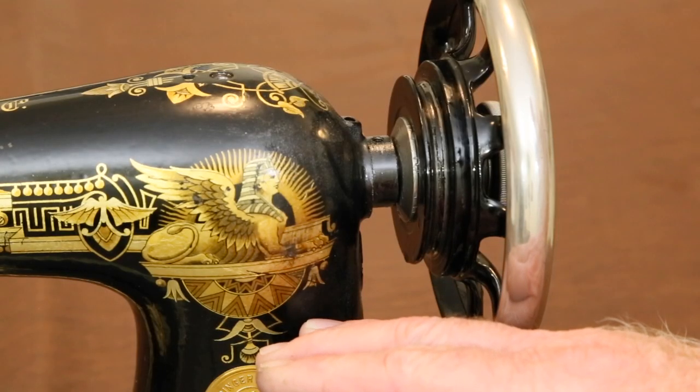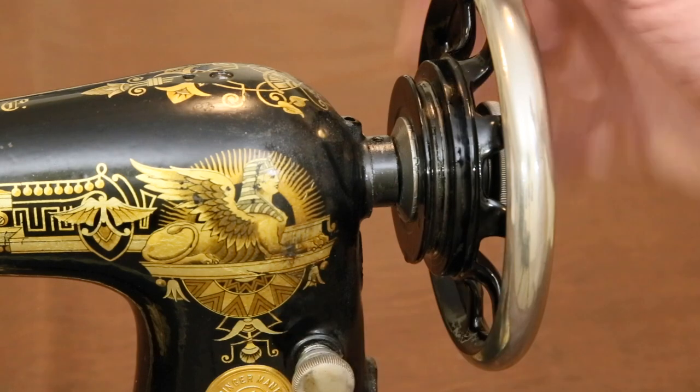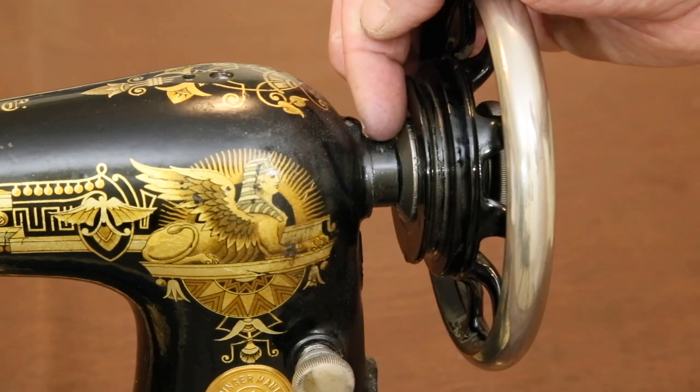Since old sewing machines are heavy and awkwardly shaped, it's not surprising that over their hundred-year or longer lifetime they get dropped, often. Because the main wheel sticks out so far, it's not uncommon for the machine to land on it, bending the wheel and the shaft.